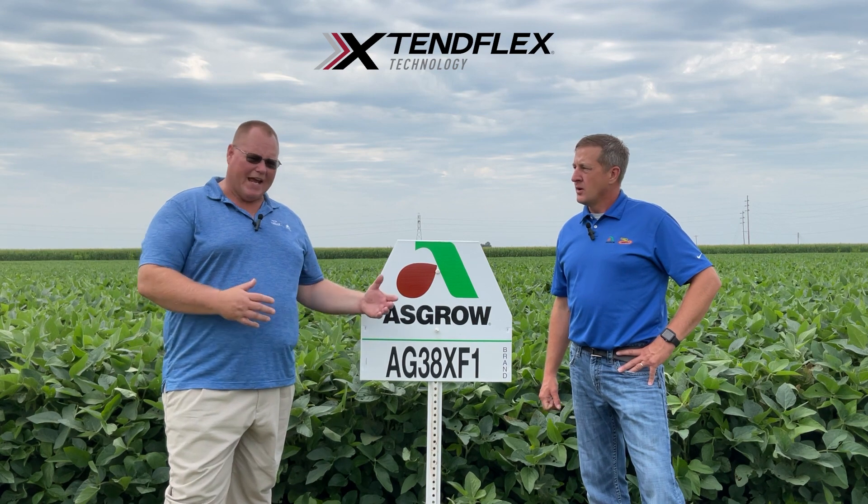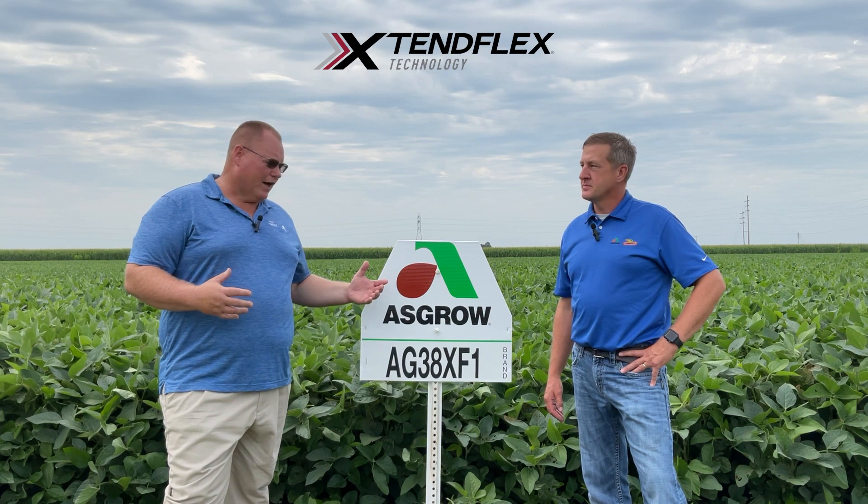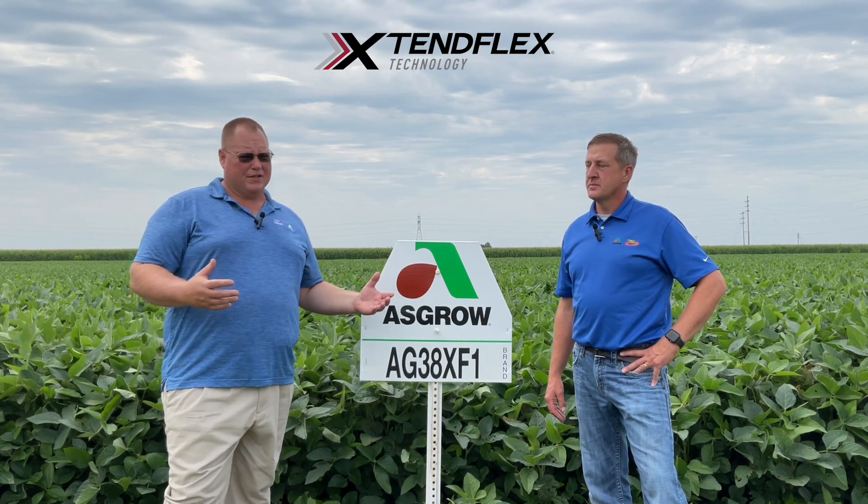I think as it ages and as we make room for products like 38XF3, I'm going to utilize 38XF1 a lot more probably as a tough acre bean.